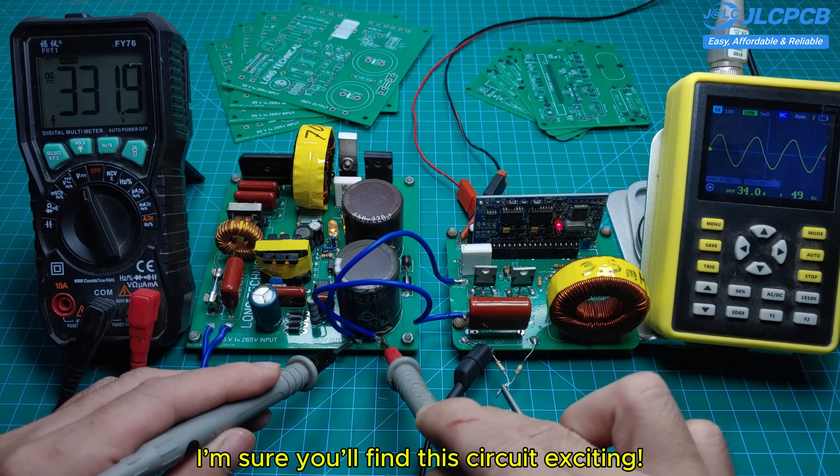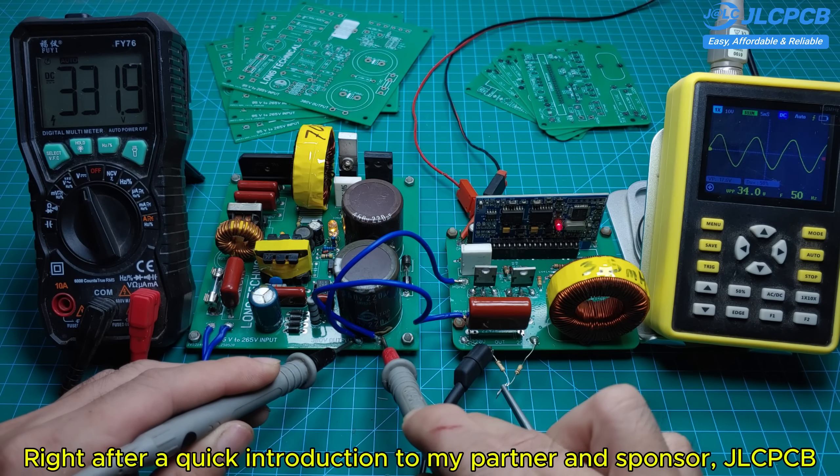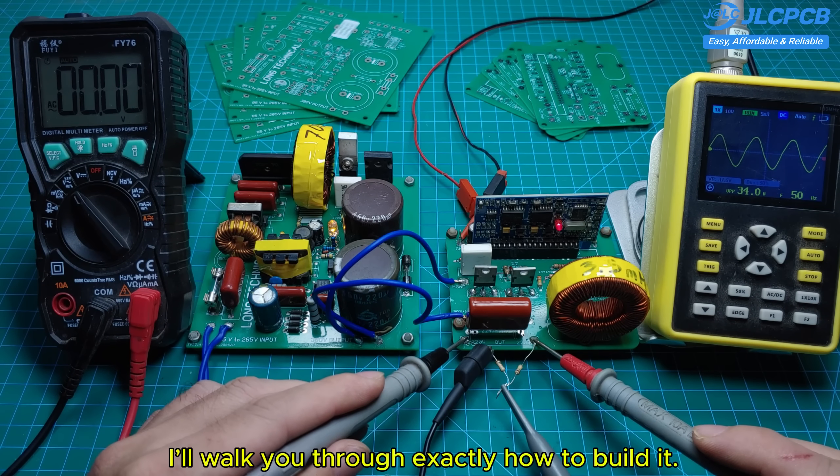I'm sure you'll find this circuit exciting! Right after a quick introduction to my partner and sponsor, JLCPCB, I'll walk you through exactly how to build it.